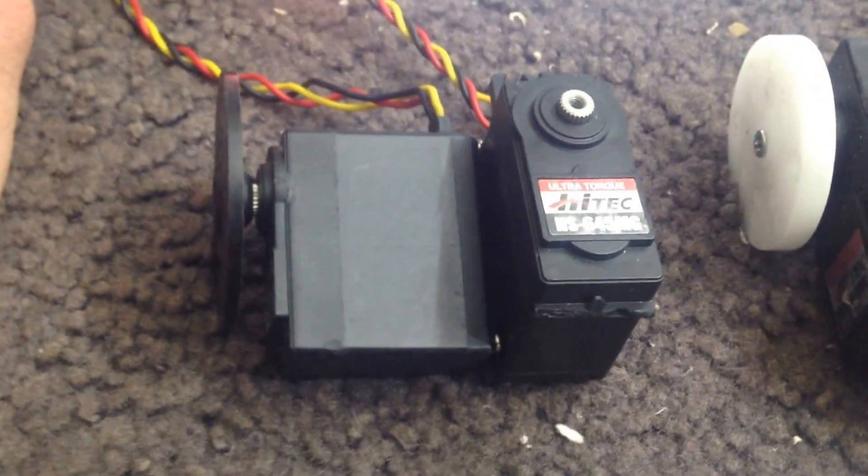These are standard servos. I mean, if you put them inside a mannequin wrist or something, you'll be able to make the wrist spin around at the end of the arm.